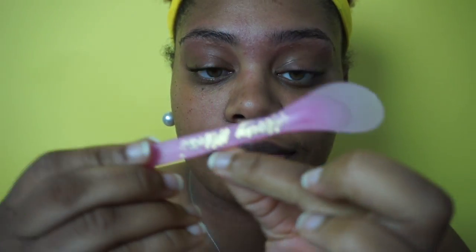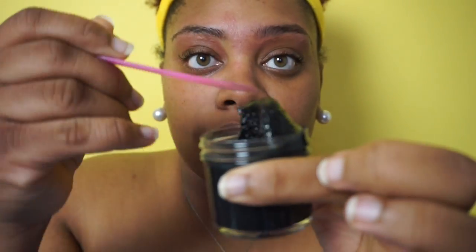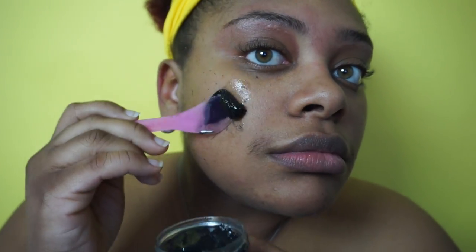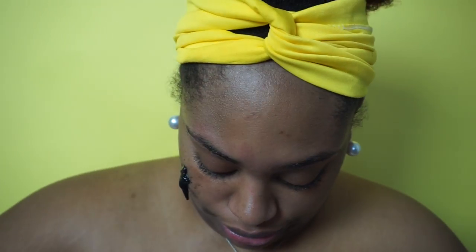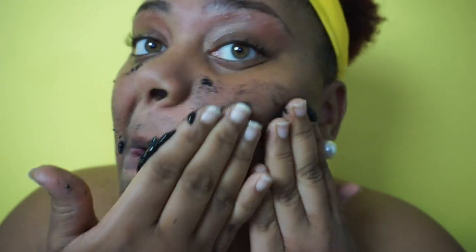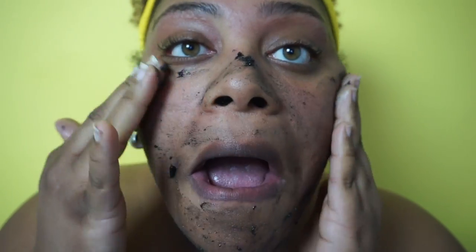Step two — I got this cute little tool that came with my scrub, and this is the scrub I'm going to be using. It is the Scorpio Darkness Peppermint Scrub. It was a bit of a mess, let's just say. I'm putting it all over my face. I also wet my face before because I didn't want the scrub to scratch my face in any manner — that's mainly why I did it.